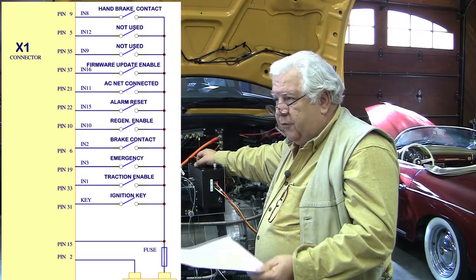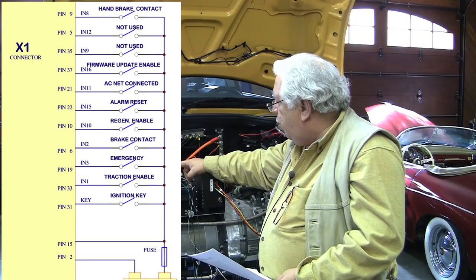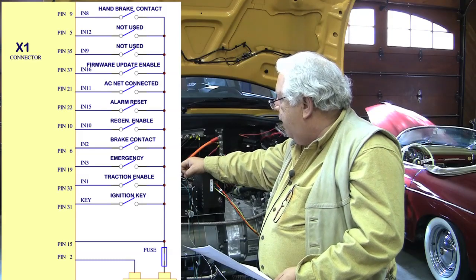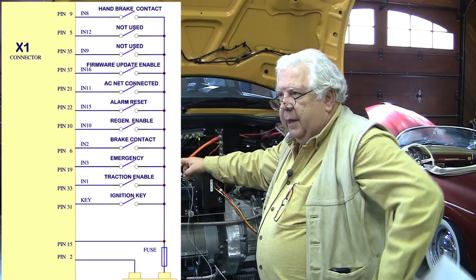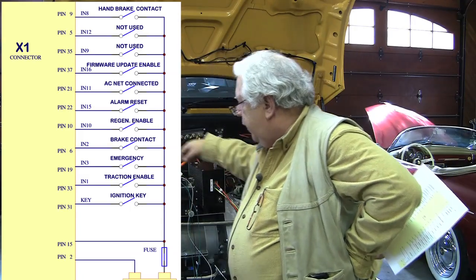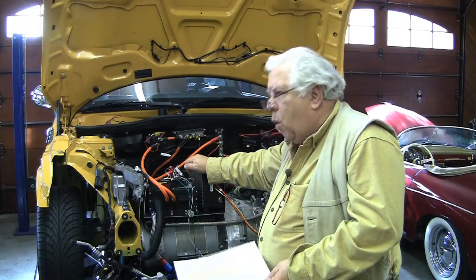Pin 15 is our 12-volt supply. We have a couple of pins on the edge that are larger gauge — we used 16-gauge wire for the 12 volts; it doesn't use much power but does draw a little current. Similarly, pin 2 is our ground that we literally tie to chassis ground. So that covers some of the signals available, the ones we're using, and why.